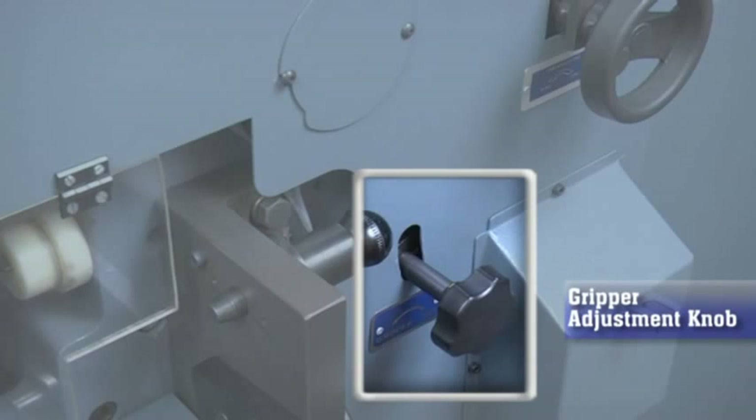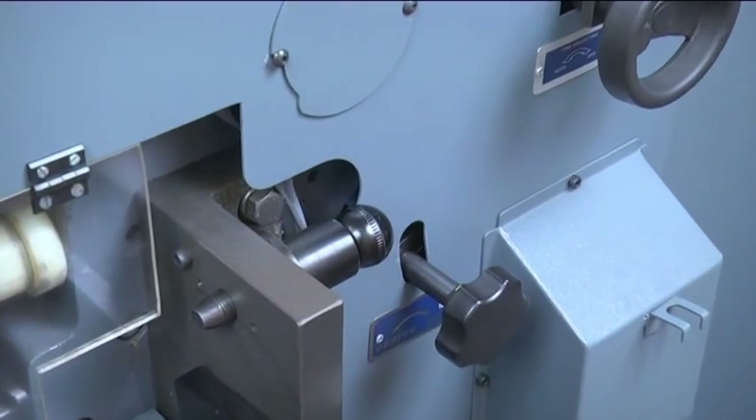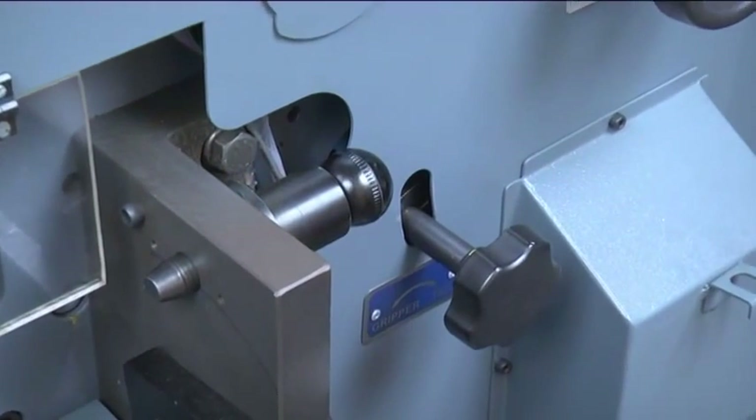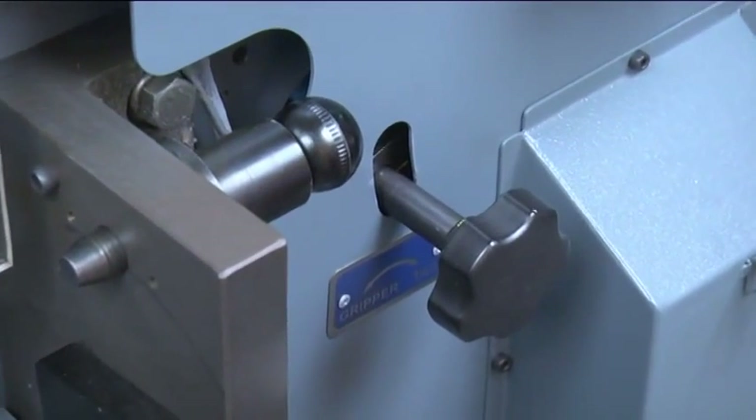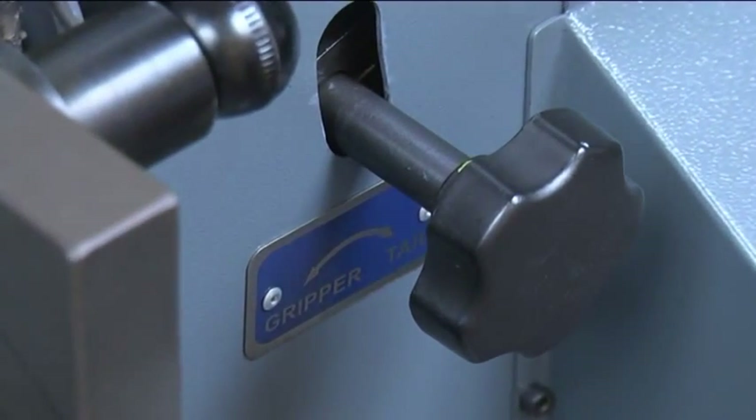Gripper adjustment knob: linear adjustments of the front lay are also possible with the help of a gripper adjustment knob, which is used for adjusting the gripper margins based on the printed stock.